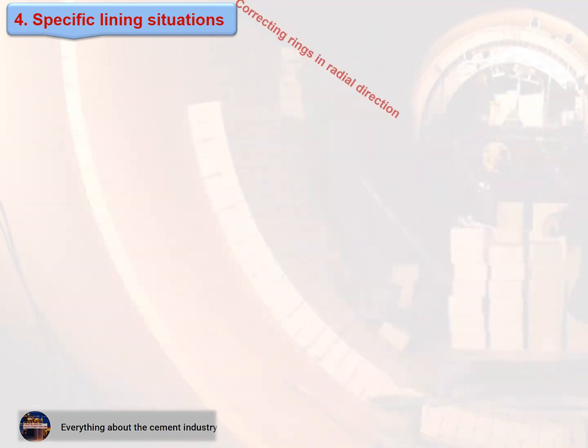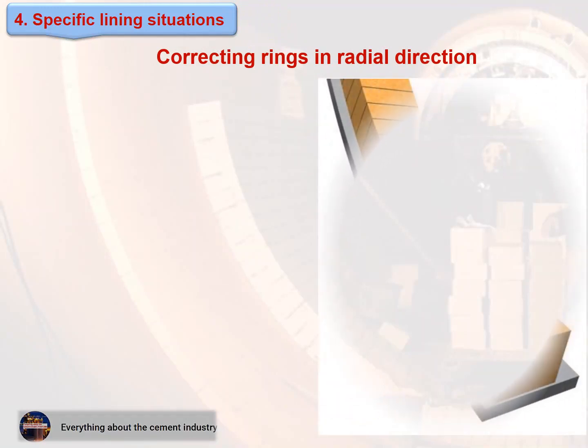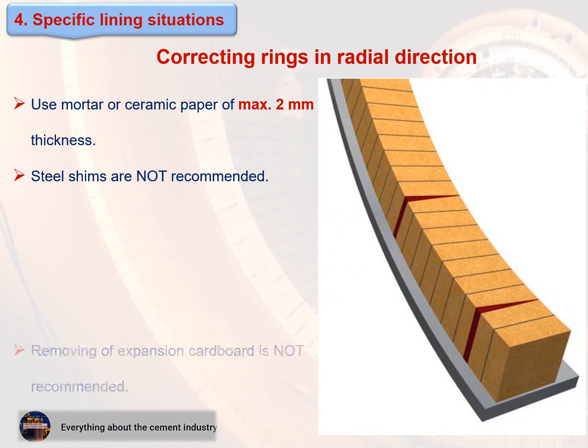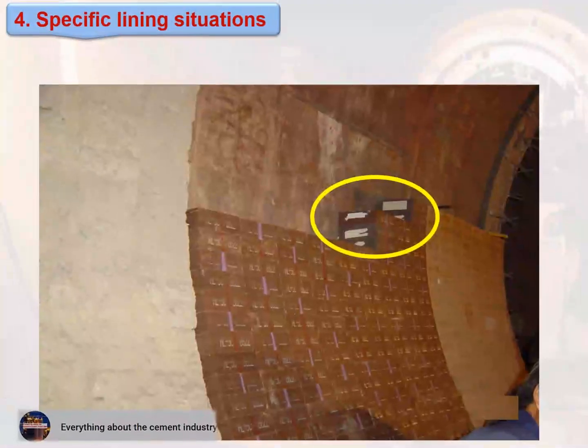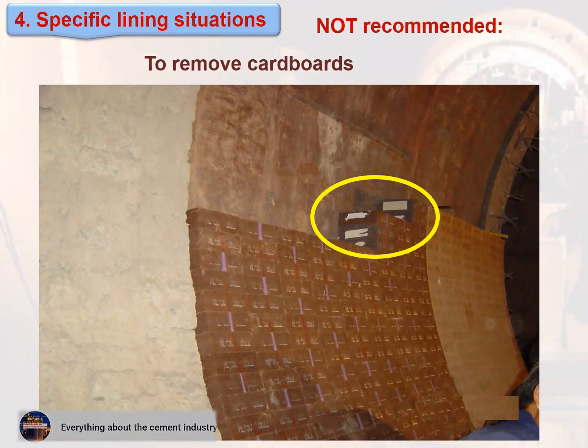Correcting rings in radial direction: use mortar or ceramic paper of maximum 2 mm thickness. Steel shims are not recommended. Removing expansion cardboard is not recommended. See figures.